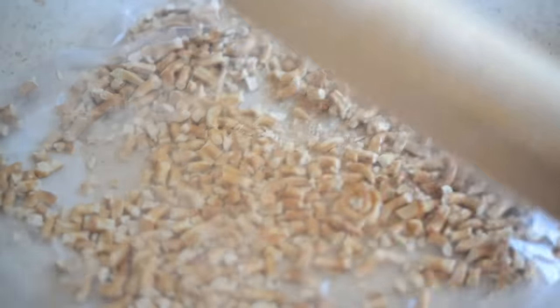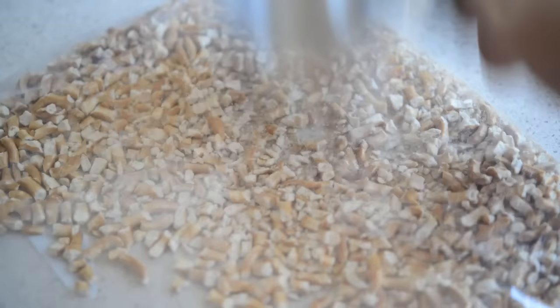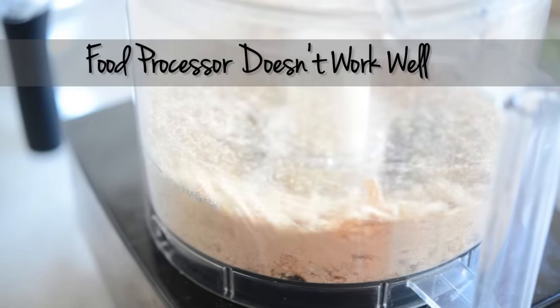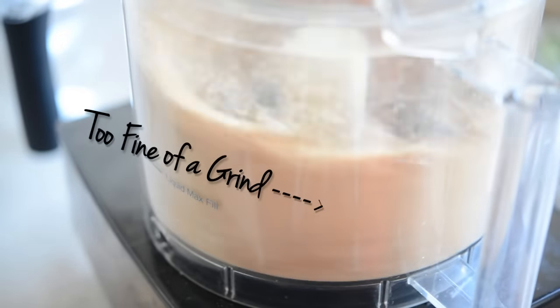The first thing you're gonna do is bash up three cups of salted pretzels in a plastic bag and use a rolling pin or measuring cup — whatever you've got — to crush it up. You don't want to use the food processor in this instance because you'll just end up with a pretzel dust that won't be crunchy, so just bash it up by hand.